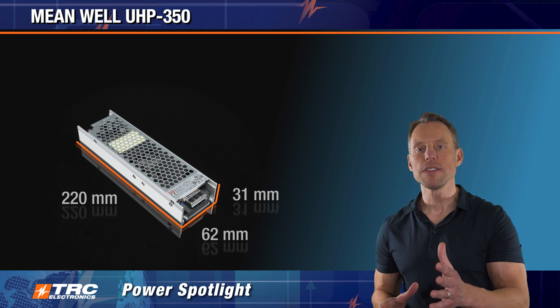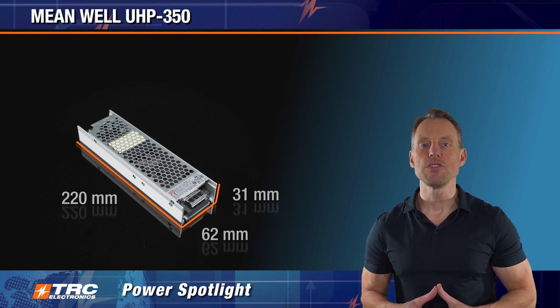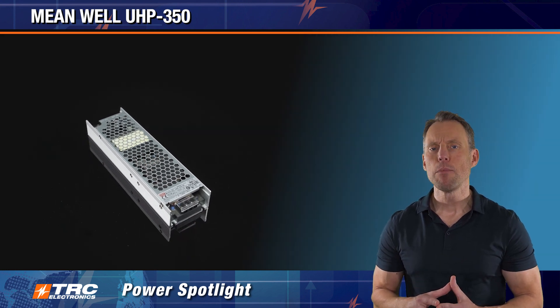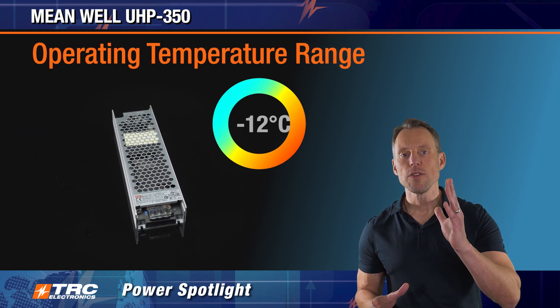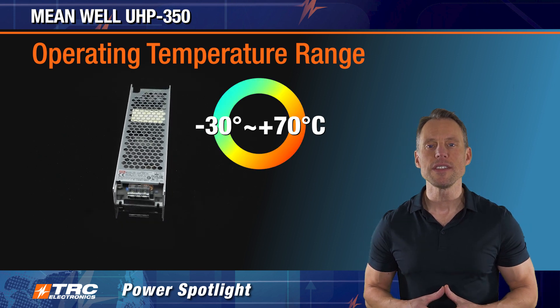This is a long slim design with a nice low profile to fit into those applications where you can only accommodate a low profile power supply but you have the flexibility for long and narrow. This power supply has no fan, so the operating temperature range is minus 30 to plus 70 degrees Celsius.